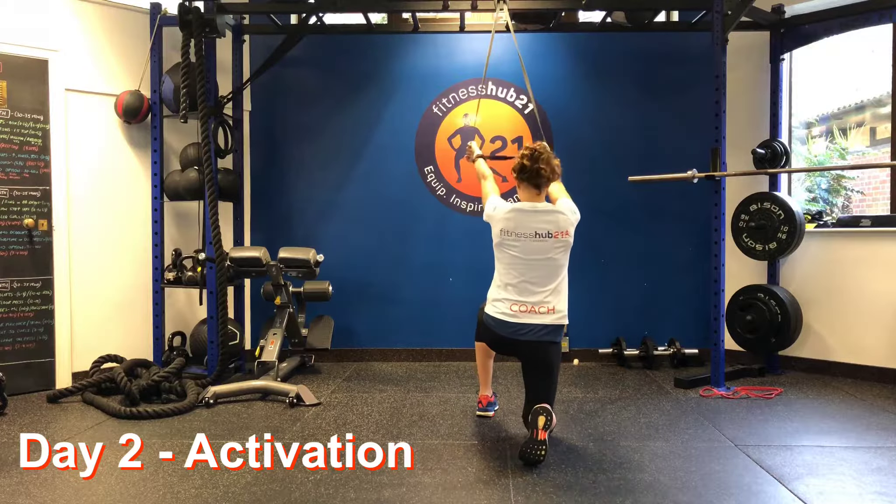If you can't do a dead hang then we're going to do it with the band — not quite the same, but we're still practicing that retraction. You're going to kneel. Keep the band tight, pull down, hold for one second, come back up, pull down, hold for one. You should feel all the tension here in your shoulder blades. Pull down, hold for one, and then relax. Eight of those.